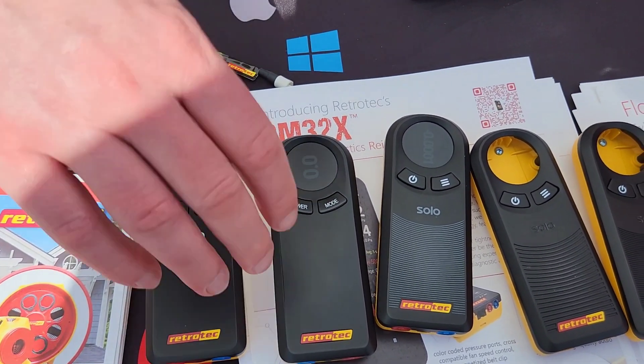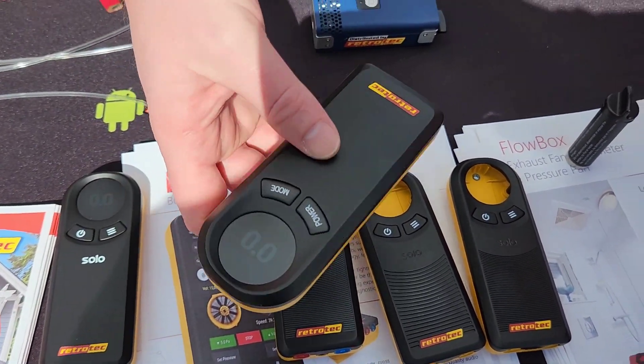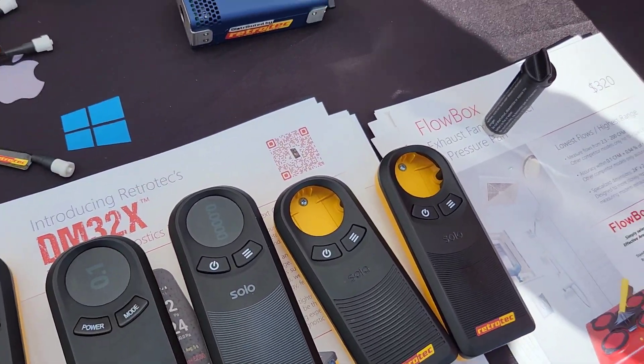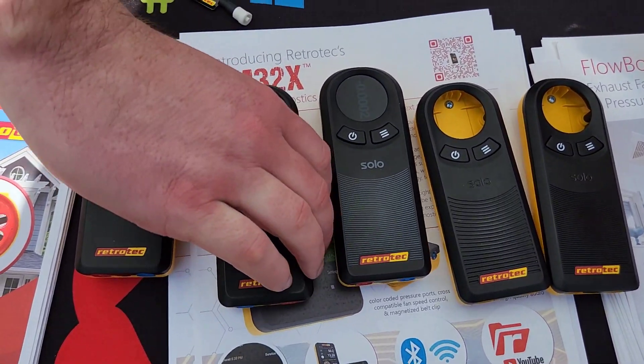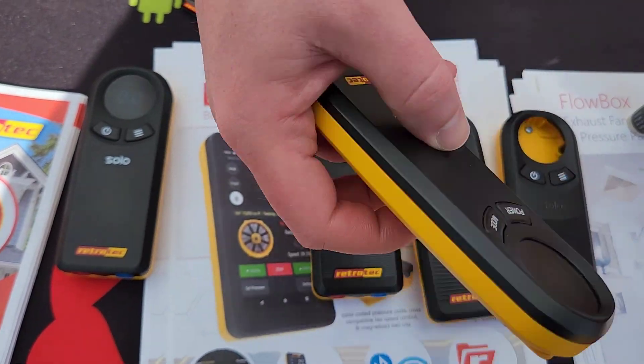It's got the same sensor — the GM32X has the same sensor and the same filtering on that sensor to keep everything super precise. And the screen rotates as you rotate the device. That's really handy.